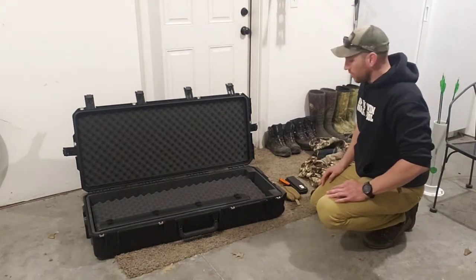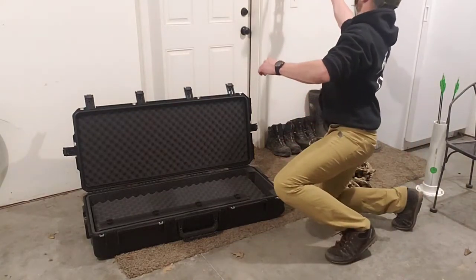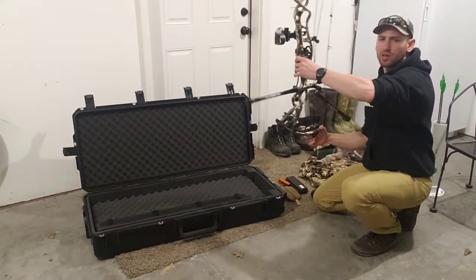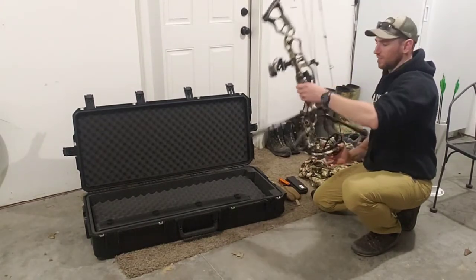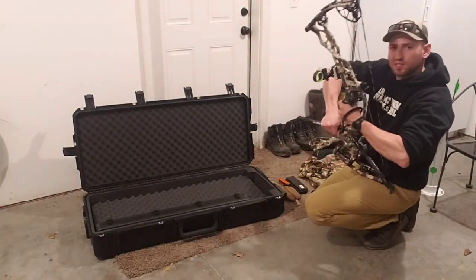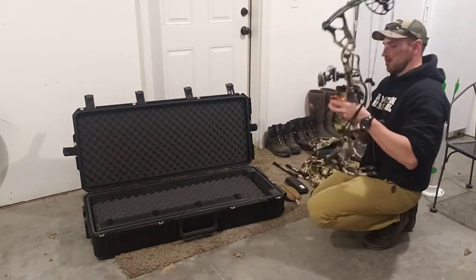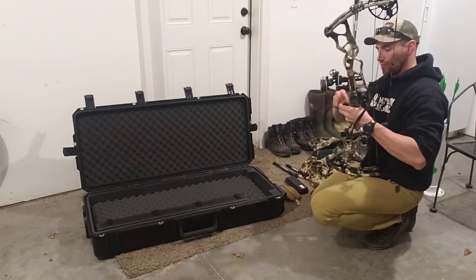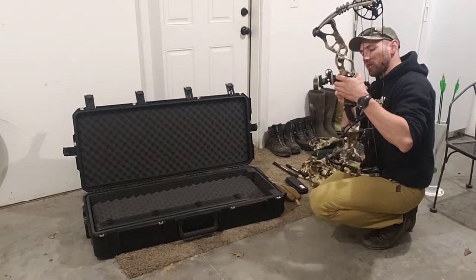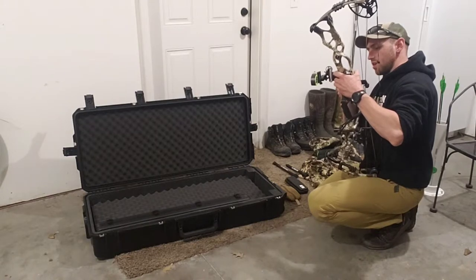So first things first, we've got to break the bow down because it's not going to fit in here like this. This bow — I've got front and rear stabilizers on it, got the sight on there — it's not going to fit in that case. Like I was saying in my last video, I like everything to be real quick detach, break everything down, and this is all about efficiency. After you get into a routine or system of taking it apart and putting it back together, it gets easier every single time.